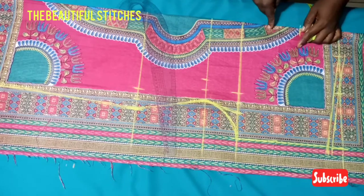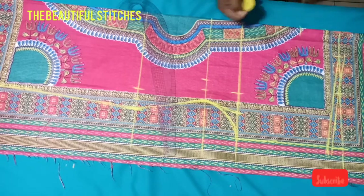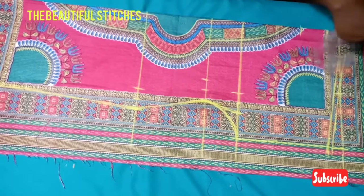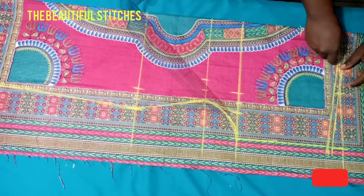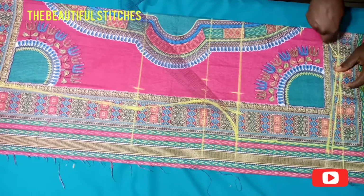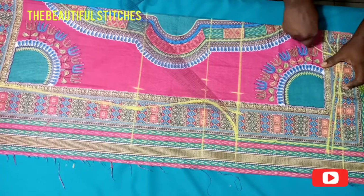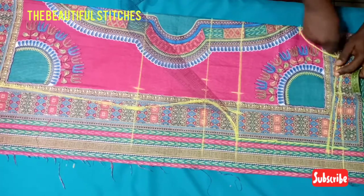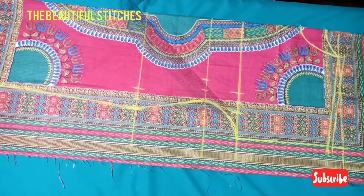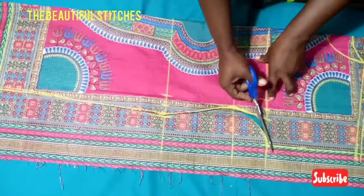Remember there will be a three-inch slit at the front, so I'll mark it out and connect the back neckline and also the front neckline. Remember we'll have a three-inch slit in the front — our gown will not be having a zipper. Let's cut it out.